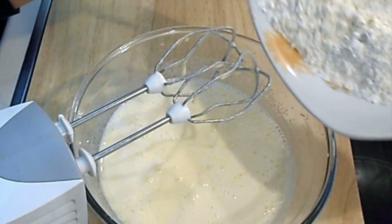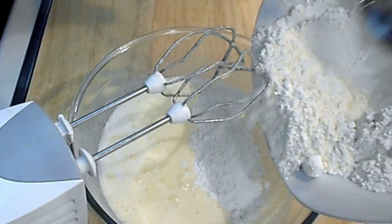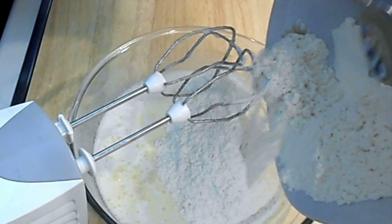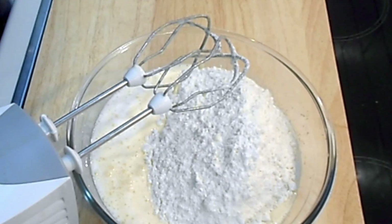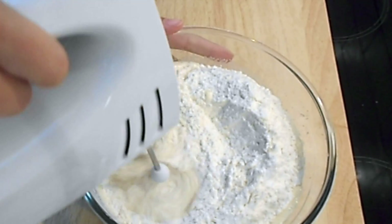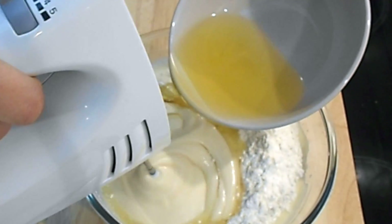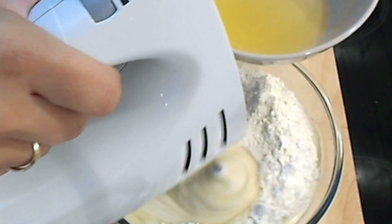Now, to your mixture add the flour and beat it again with your hand mixer. Then add the vegetable oil.